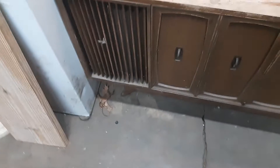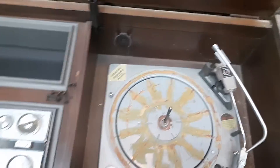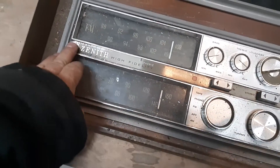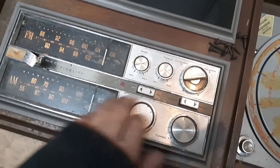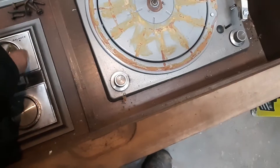Hey guys, what's cracking? Got my dad an old 60s Pioneer to replace one we lost. Need a cord for it — this ain't a Pioneer, it's a mutt, but it does work. Yep, even the record player worked.